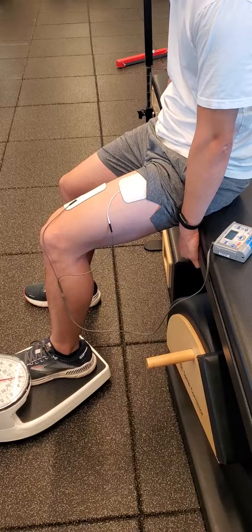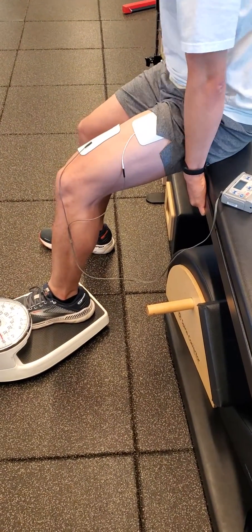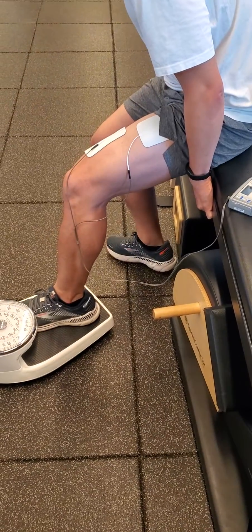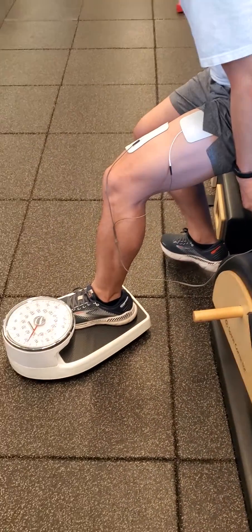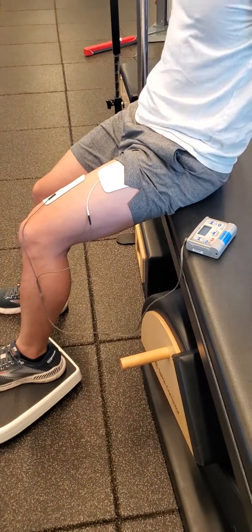I think it snapped. And go — one more rep. Keep going, keep driving. Trying to stand up — yep, there it is, great. Keep it up, keep going. Feel the stim, and then done.